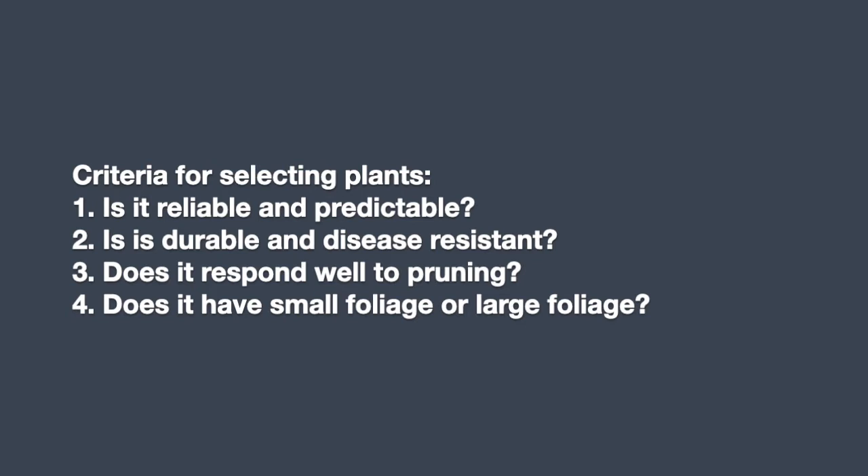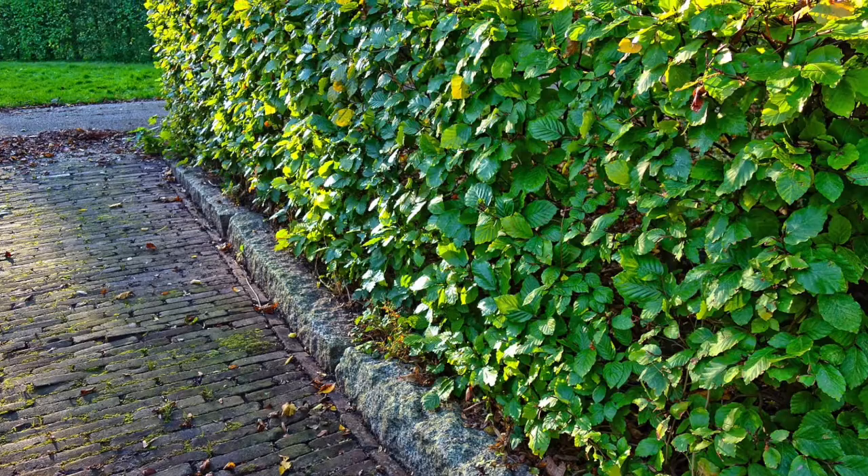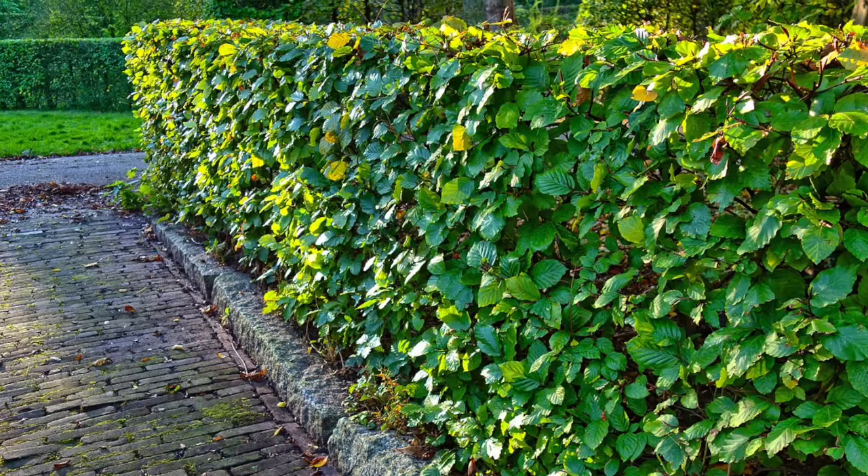Let's talk about plants that are ideal for creating a hedge because not all plants are good for hedges. In general, I have four basic criteria when I look at a plant appropriate for a hedge. The first criteria is: is this plant reliable and predictable? When you're creating a hedge, a lot of times you're repeating one single plant over and over again, and you want that plant to grow at the same pace, at the same rate, at the same height, and with the same growth habit. It's really important to select a plant that you know is predictable.